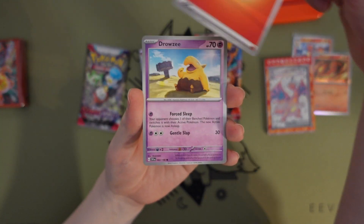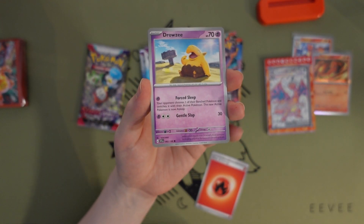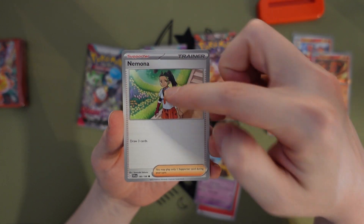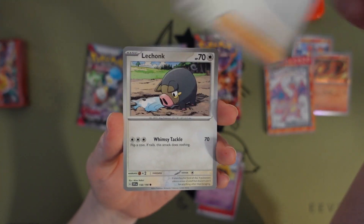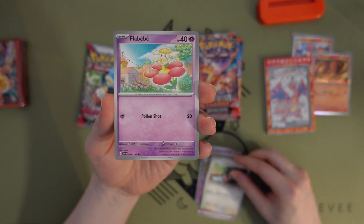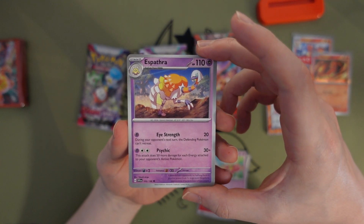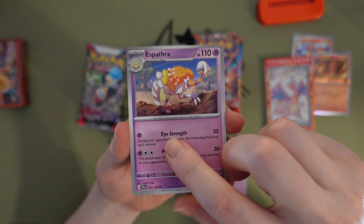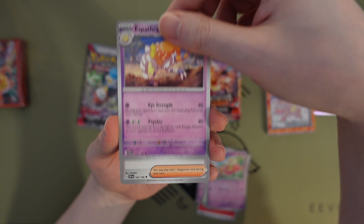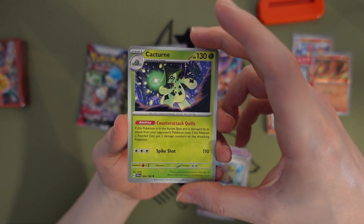Got a Fire Energy. Man, these booster packs feel so thick after I opened the McDonald's ones earlier. Got a Drowsy — Hypno with a strand of green on her hair, pretty cool. Chinchou — do people say Piko for the baby? Espathra kind of looks like an ostrich — it is an ostrich Pokémon, but with a bunch of colors. So Arvin — Cacturne, seen this one around.